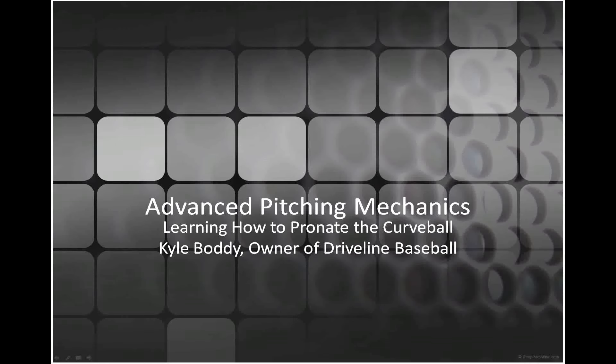Hey everybody, this is Kyle Bodie with Driveline Baseball. Today I want to talk a little bit about some advanced pitching mechanics, specifically pronation and pronating your curveball.